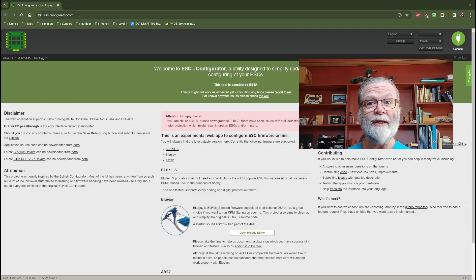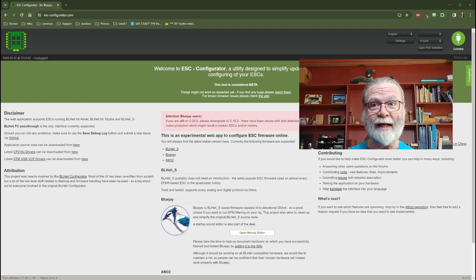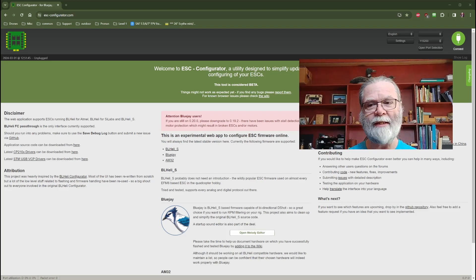Now, to do this, it's a really simple process. All you're going to need is your quadcopter that has the BL-Heli-S ESC that you would like to update. You will need a LiPo battery because we need to have power to the ESC when we do this. And you will need the appropriate USB cable for your particular flight controller, because what we're going to end up doing is connecting to the flight controller and going through that to program the ESC.